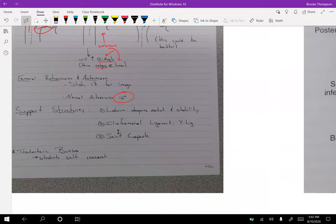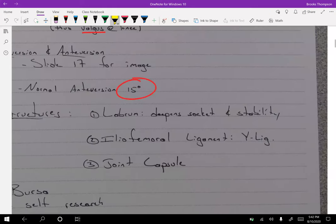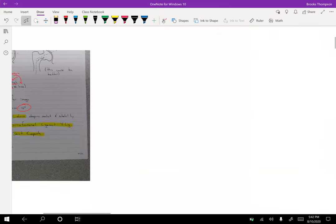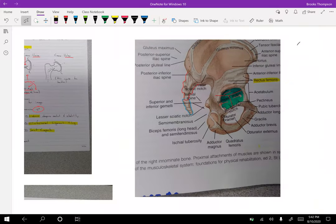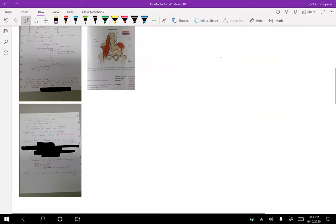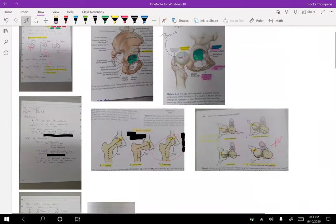The support structures of the hip include the labrum, which is huge — it helps deepen that socket and increase stability. The joint capsule also helps a ton, and then there are lots of ligamentous structures. The Y ligament specifically is one you'll see a lot on test questions.